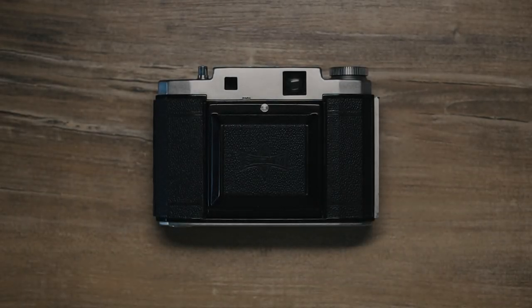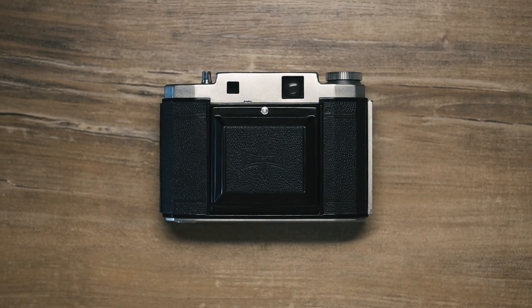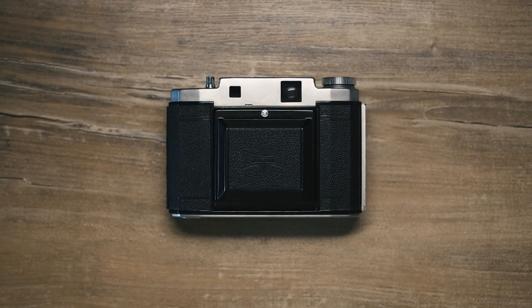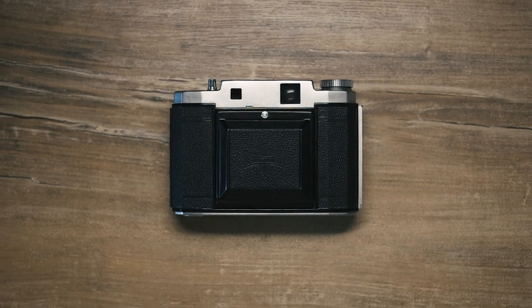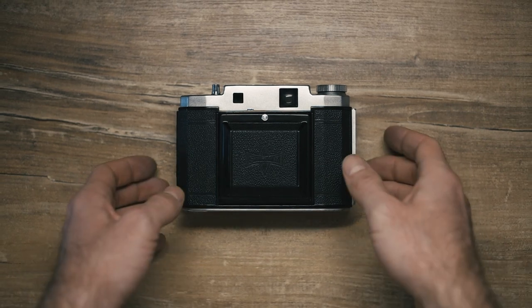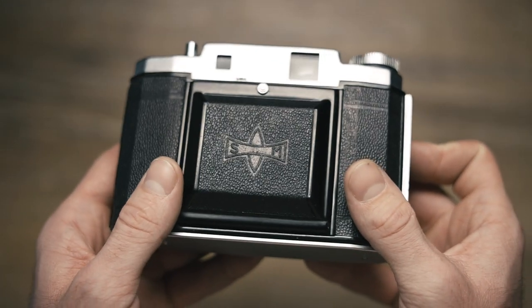Hello! Today I want to share with you some knowledge of mine about how to replace a beam splitter inside the Mamiya 6 folder camera. I don't speak English almost at all, and if I do, I do that so rarely. I'm trying to do my best for you to understand what I'm talking about, so don't judge me too much.